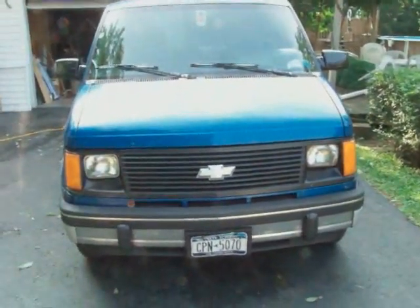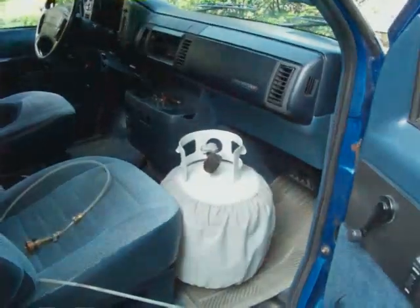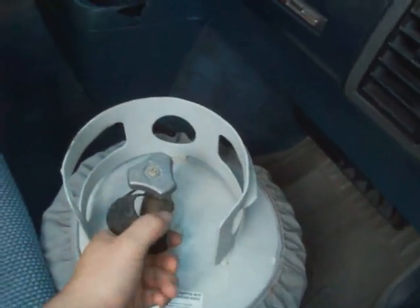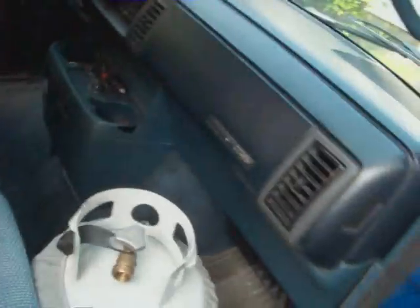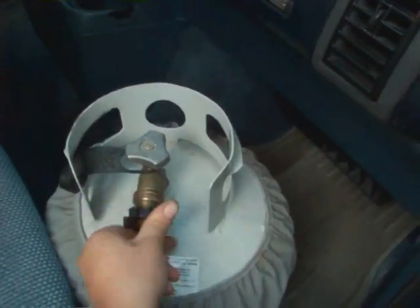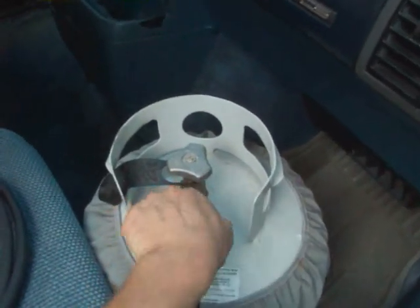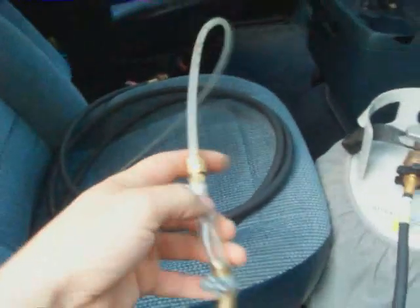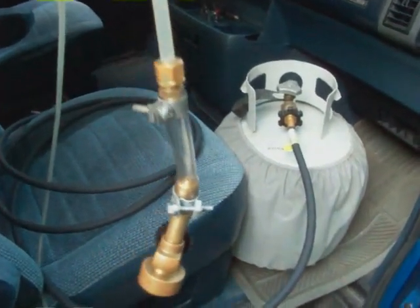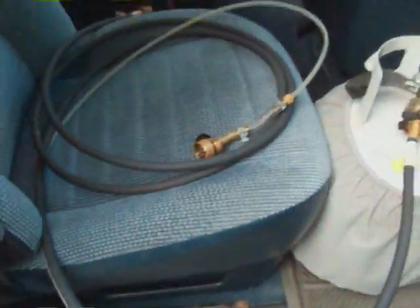I am now going to run this van on propane and I'll show you how I'm going to do that. To do this you will need the following items: a barbecue propane tank, a hose adapter where one end screws into the barbecue tank and the other side screws to your redneck carburetor, which is simply a modified torch. I have run my Toro Whirlwind lawnmower off of it — works great — so I'm going to try to use it on the van.